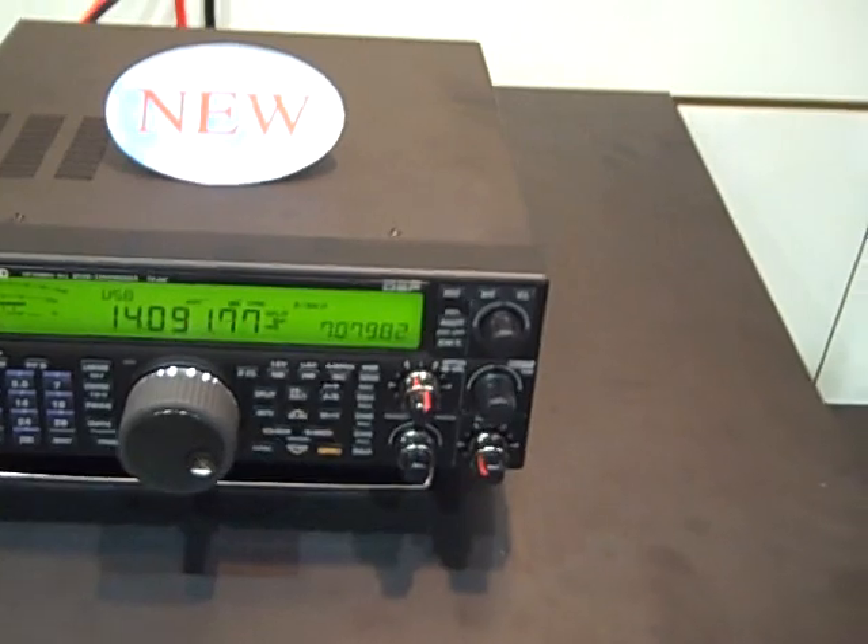I don't know anything about it yet. I used to have a TS-940 — it's an awesome radio.